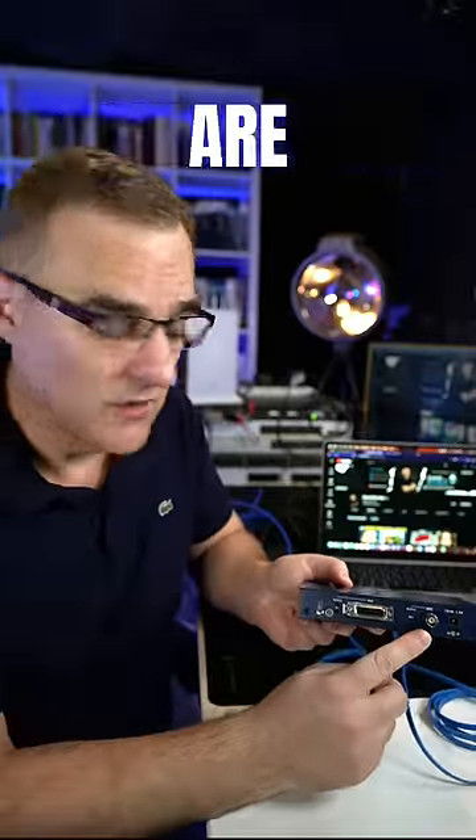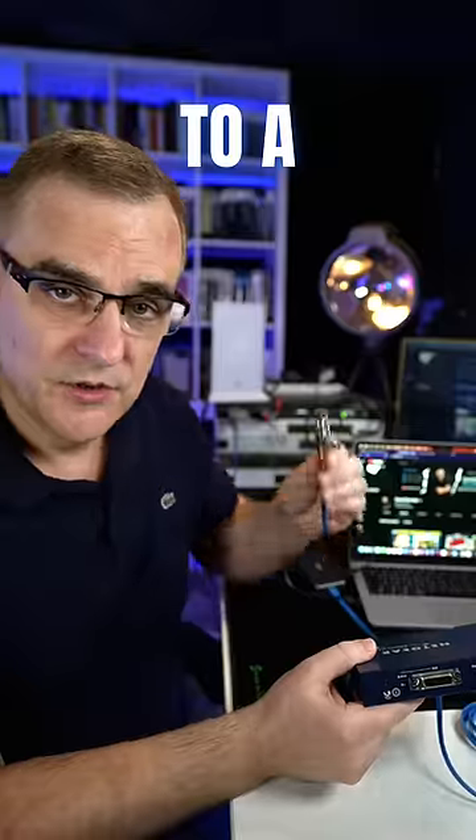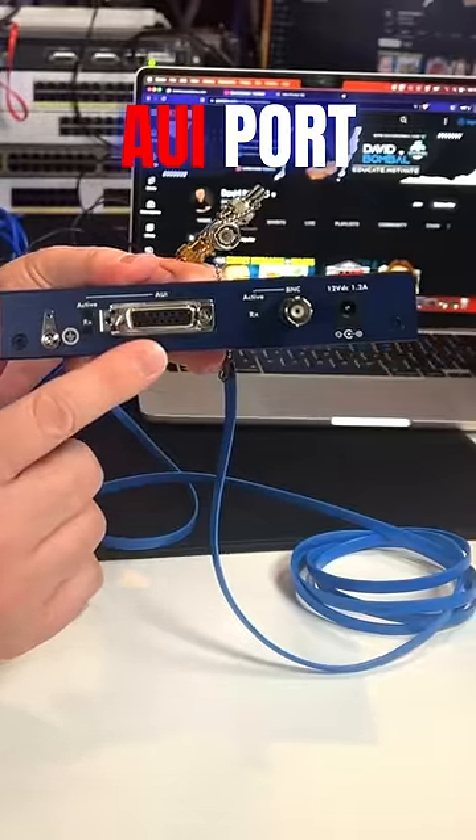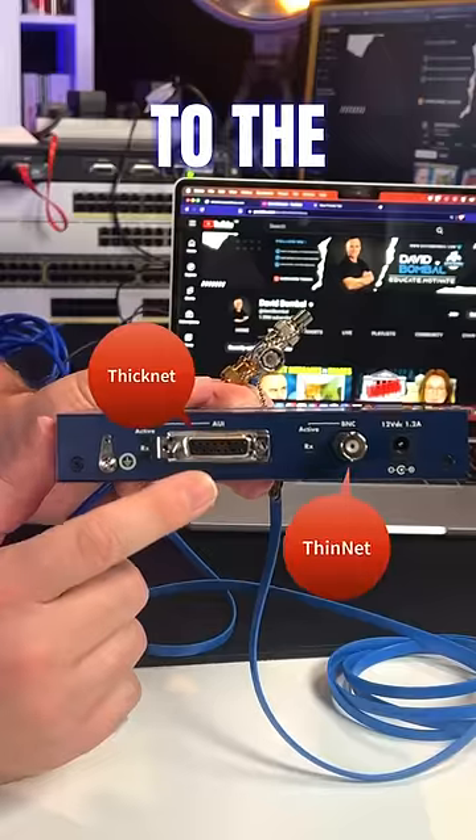Do you know what these connections are? This is a BNC connector, which allows me to connect the hub to a 10Base2 network. This is an AUI port, which allows me to connect 10Base5 or ThickNet to the hub.